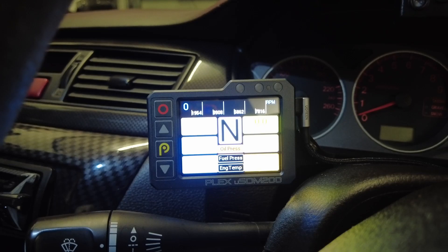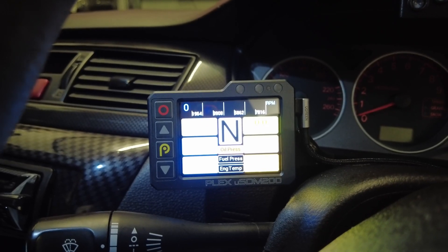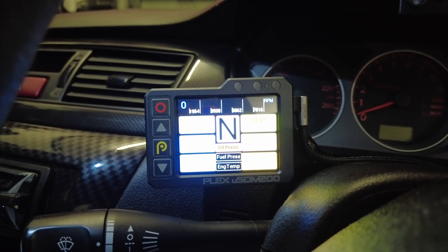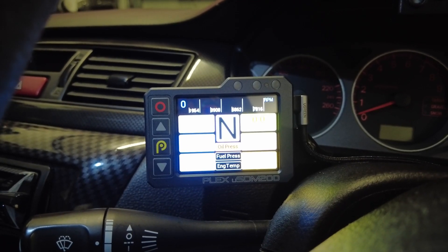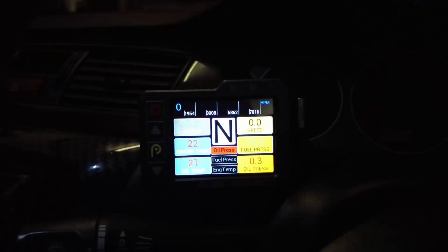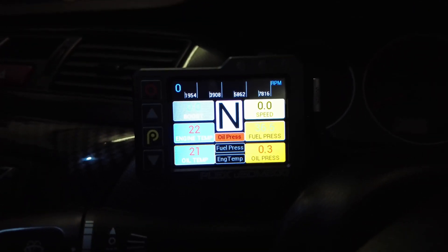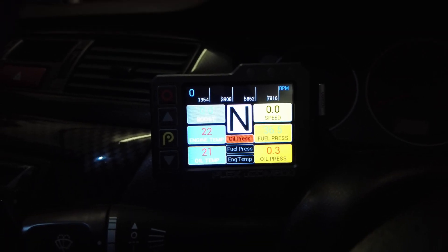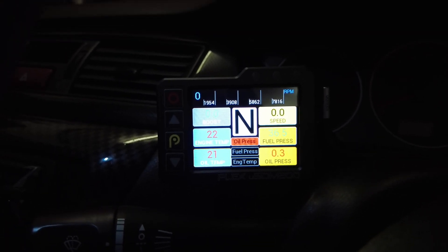It's a bigger display - 2.8-inch diagonal screen, so substantially bigger when you're looking at it than the original USDM 100. It is also a colored screen. If I darken this up you can see it's a colored screen - pretty much 16,000 colors or something - and you can customize that to however you want it to look.